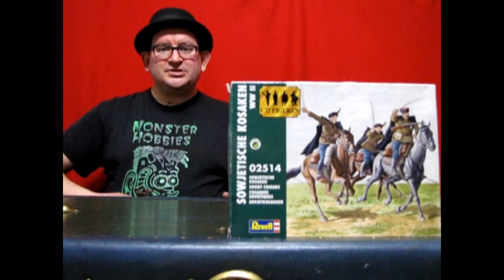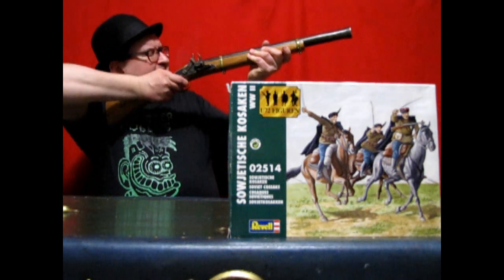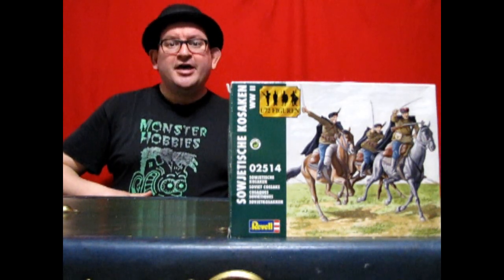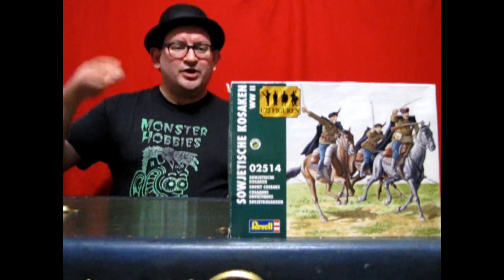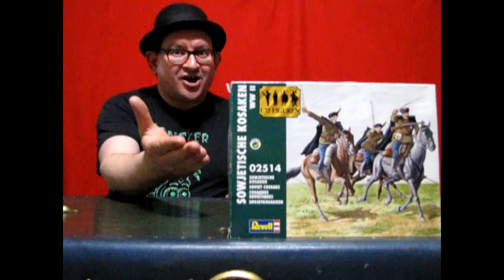You may picture them in boots and saddles, swords drawn, and rifles firing, riding triumphantly across the steppes of Russia. Join Monster Hobbies now as we unbox Revell's 1/72nd scale Russian Cossacks.